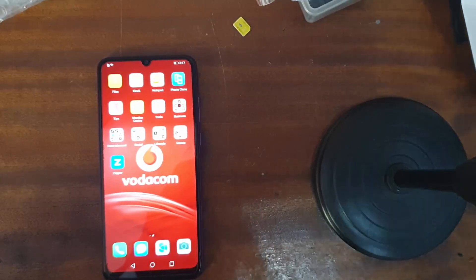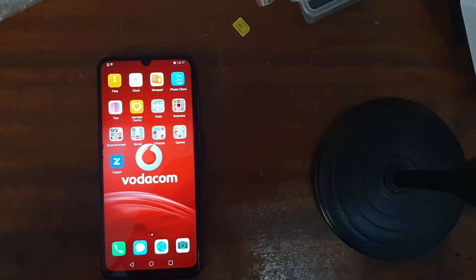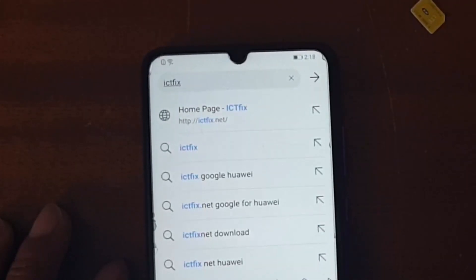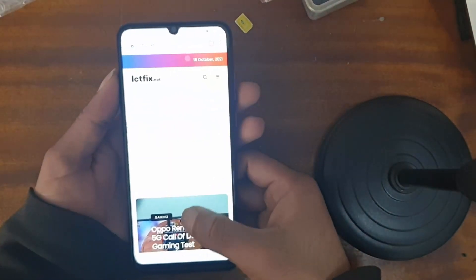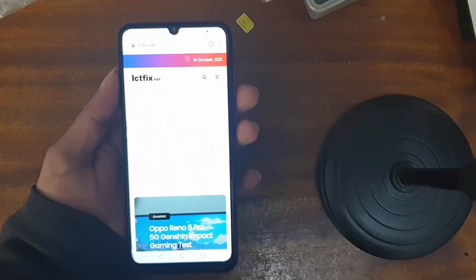Let's start. First of all, you have to open any browser you have on your phone. I have this browser. Simply search for ict-fix.net — let me show you. Just search it, it's very easy, don't worry.